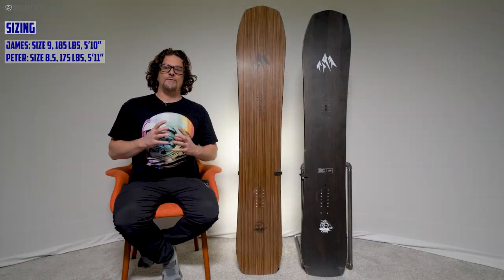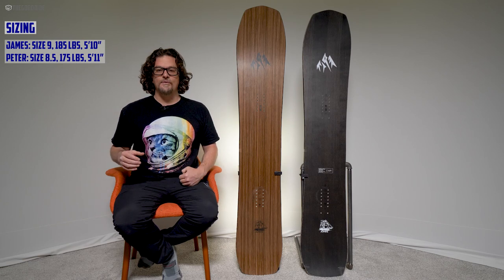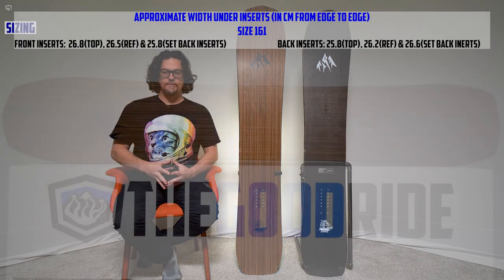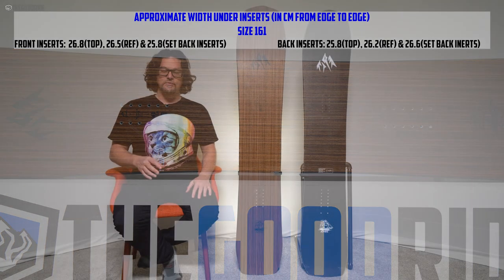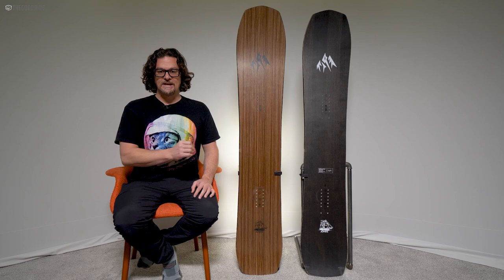For sizing, I'm right in between the 161 and 164 — my weight is a little better for the 161 but my size 9 boots are much better for the 161 when it comes to turn initiation. I'm more of a turny kind of rider; Peter's more of a bomber so he leans toward the 164. What's cool is there's pretty much a size for almost any boot size, weight, and body type.